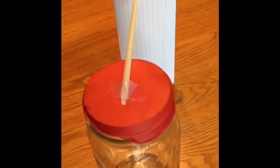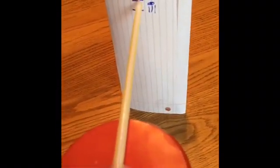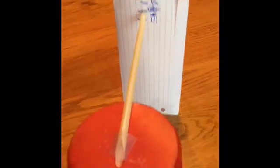So we have our barometer we made yesterday. We also took a piece of paper and folded it so we could stand it up. We had cloudy skies yesterday so we drew a little cloud to show the middle. So why are we using this barometer?